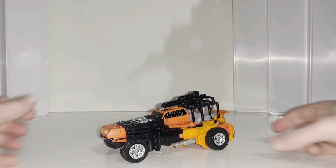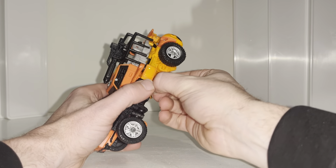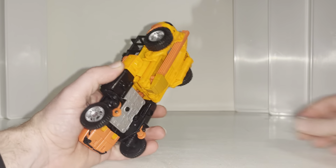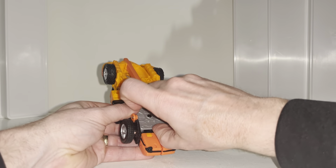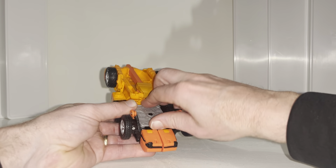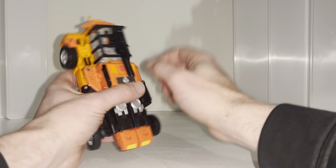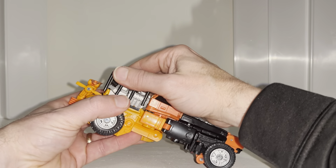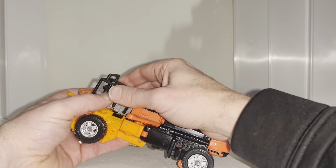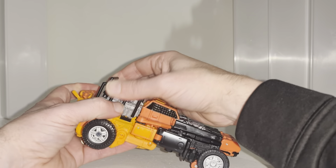Okay everybody, this is the transformation process for Leader Class Sandstorm. This particular phase is the buggy to robot mode. I'm uploading all the phases individually because there are so many different phases to do with this particular figure.